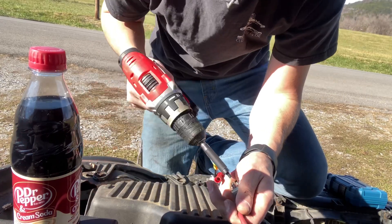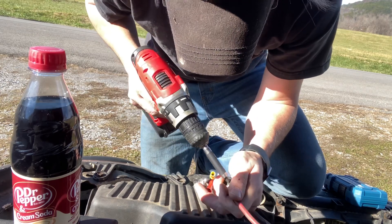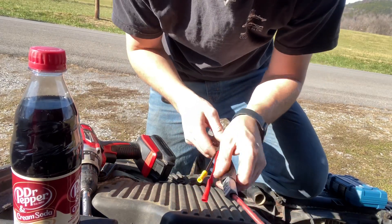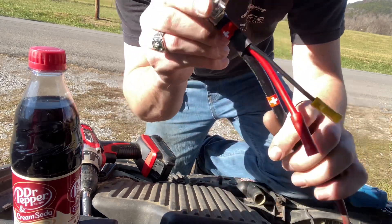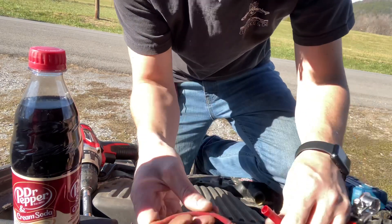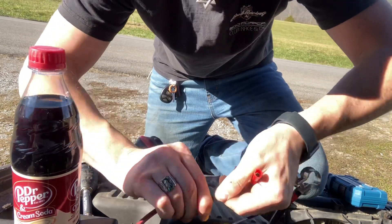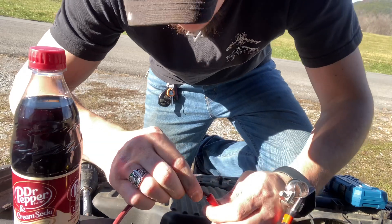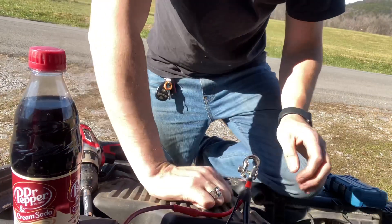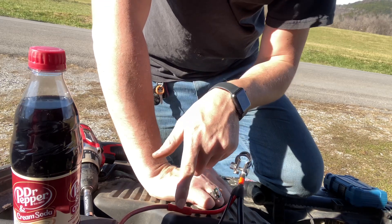All right, now let's tighten this down. Tighten this one down. All right, slide it down — now I did label this one positive, and also the reason I use this one is because it has the red, that way I definitely know. I'll be right back because I need to go get my wire pincer so I can get that pinched.